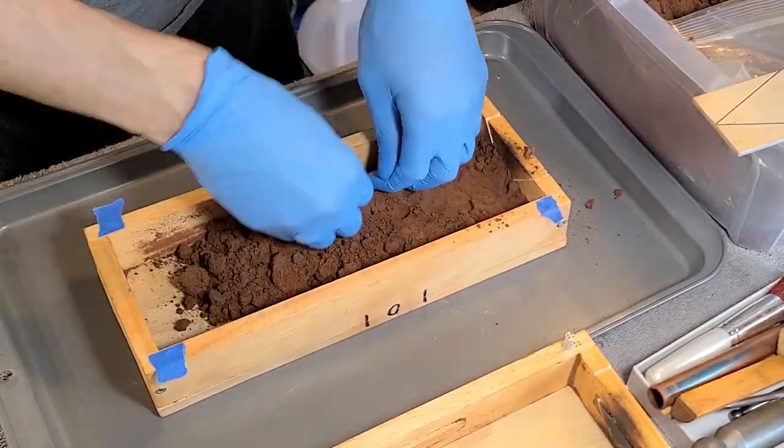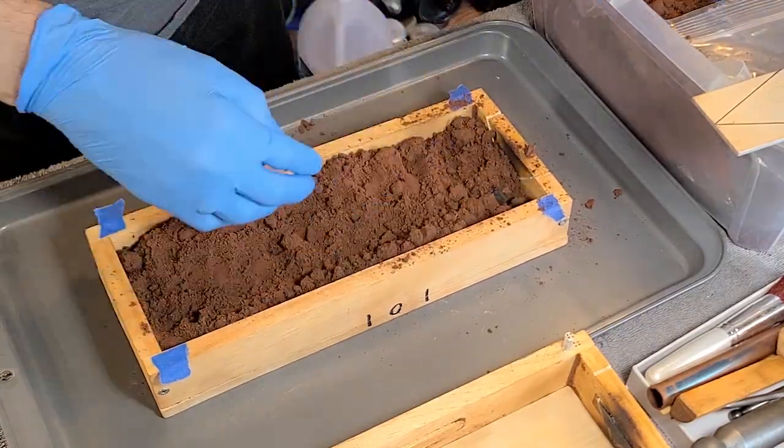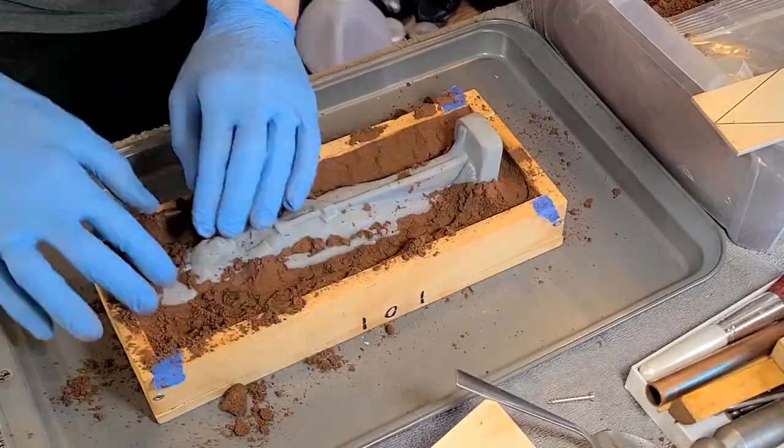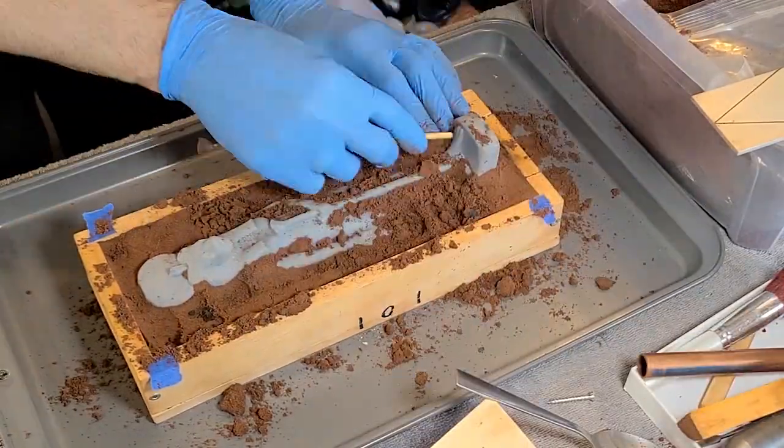I like sand casting because it's one of the simplest and most straightforward forms of metal casting, although it does have some limitations. But in this case, it'll work just fine.